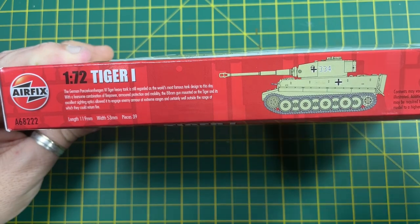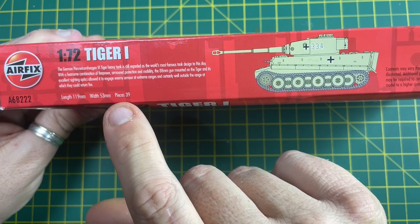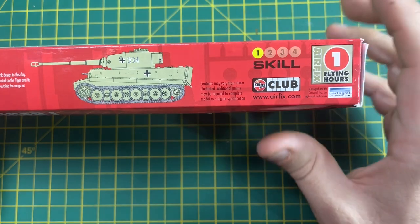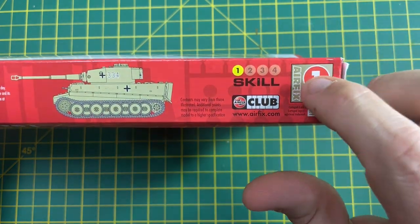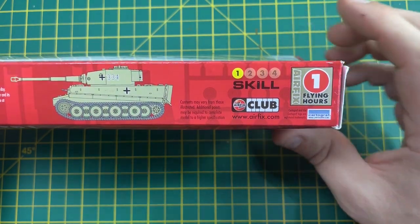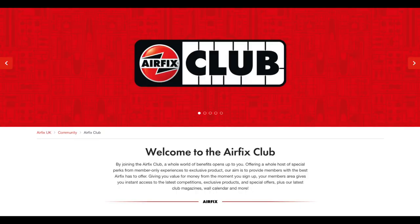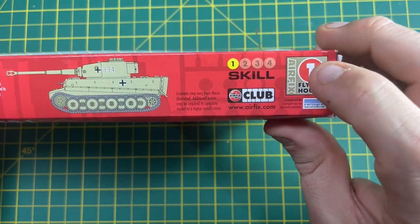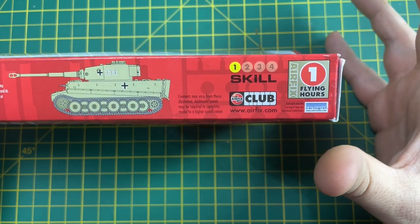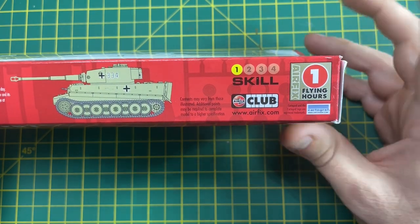The side of the box always has some information — the history of the tank including the length, the width. This particular kit has 39 pieces and is classed as a skill level one, so it shouldn't take too much to build. The flying hours is a little marketing technique from Airfix where you can become a member of their club. I'll leave details in the description — you can collect these flying hours and use them to get other kits for free, not including postage and packaging.